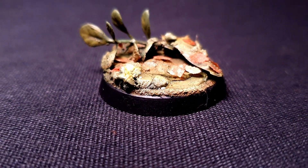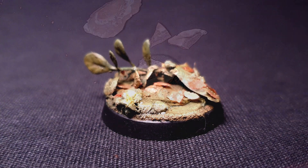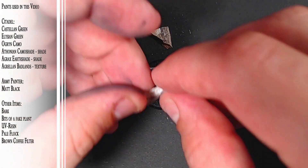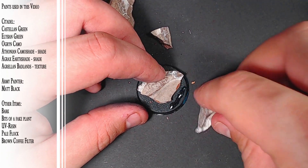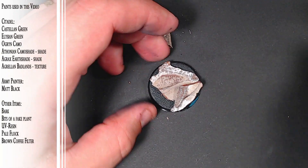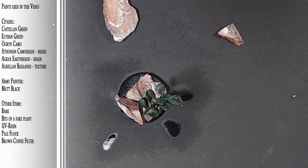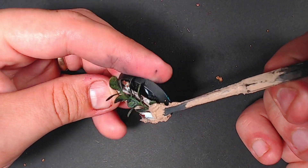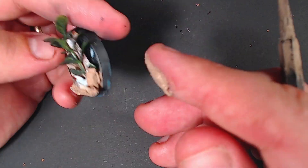For our final installment we are making a swamp forest type base, good for your Sylvaneth. We start by putting down some bark and add a little bit to the side just to give it a little bit more flavor - more pizzazz. Then we are going to add some foliage from an old fake plant. This can be bought cheaply by the bulk anywhere, so you can base an entire army quite quickly with this. Then putting down some Citadel texture paint just to make the bark disappear a little bit more and make it a little bit more muddy.